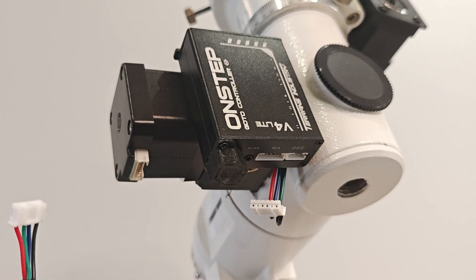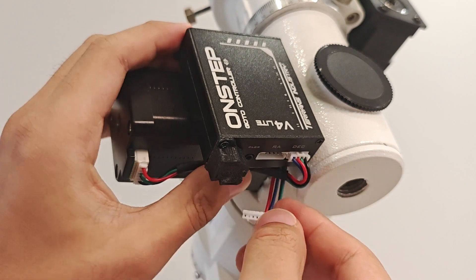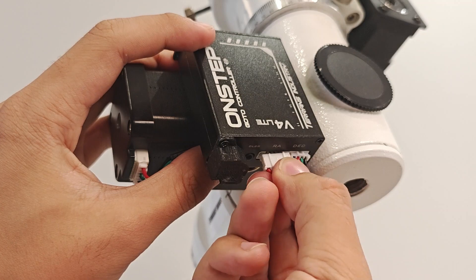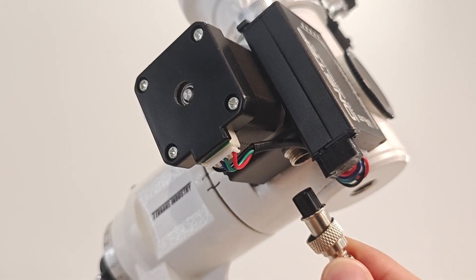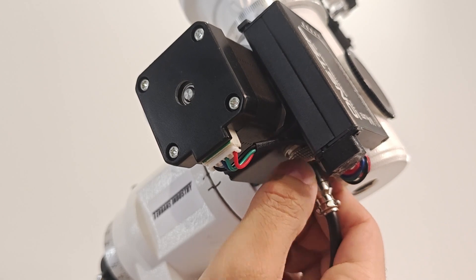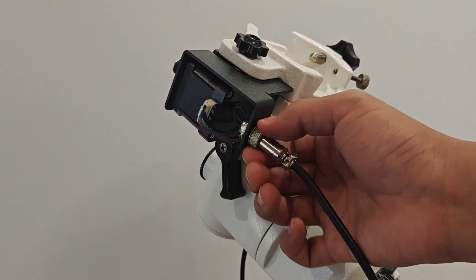Take out the short motor cable and plug it into the motor and control box. Then plug the motor connector that was just unplugged into the control box, and use the aviation connector cable to connect the two motors. The kit has now been installed. Thank you for watching.